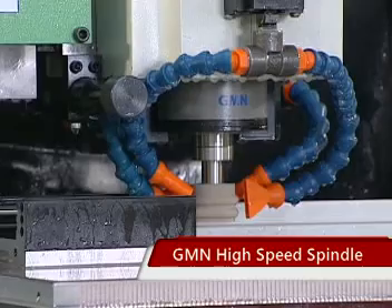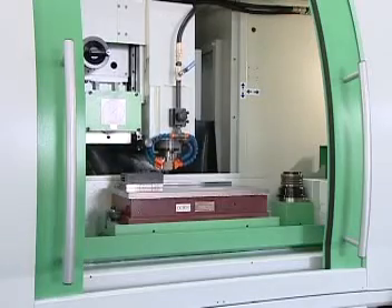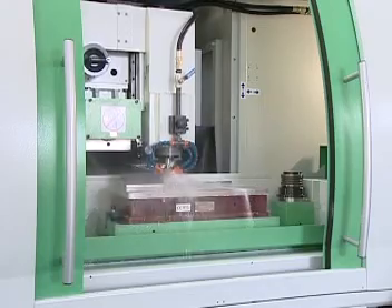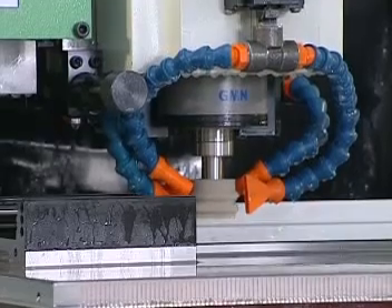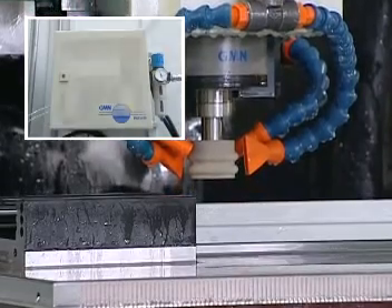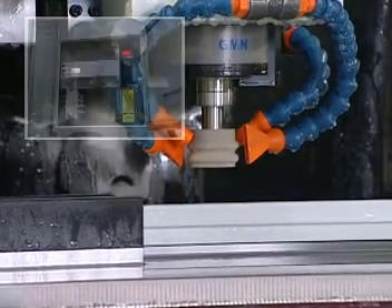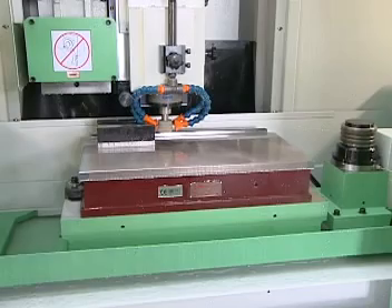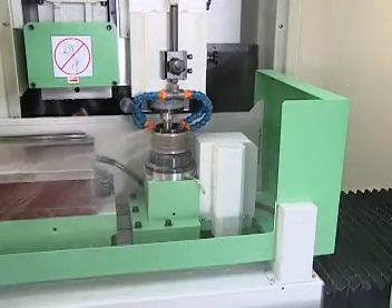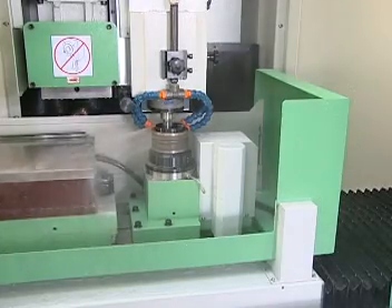GMN High Speed Spindle: This machine uses the most advanced German GMN High Speed Spindle. It is equipped with a Precision Control System, an Oil Spray Lubrication System, a Precision Inverter System, and a High Quality Spindle Cooling System, which effectively controls and prevents the spindle from increasing in temperature.